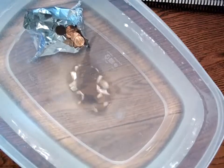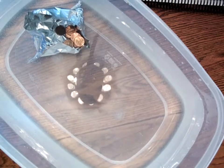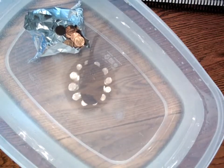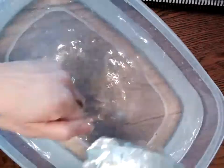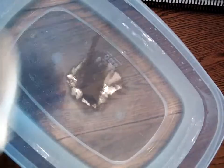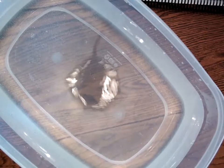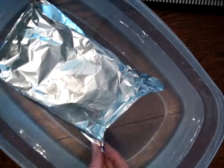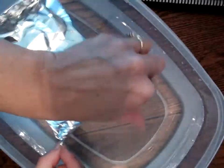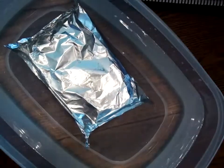Oh my gosh, it sank! That boat took nine pennies before it sank. Now I gotta get the boat and pennies out. You might also want to have a towel to dry your hands when getting your boat and objects out. My first one held nine. Now let's see how much this second one holds — I made it a little different. I'm so excited to find out which boat is going to hold more.